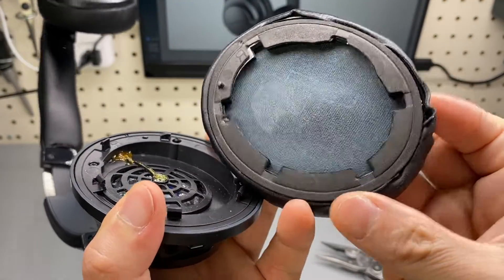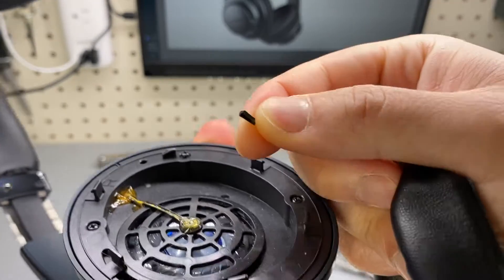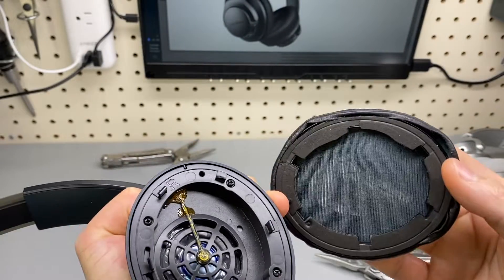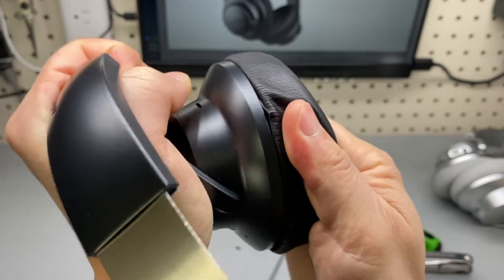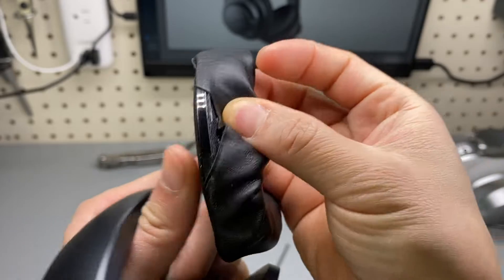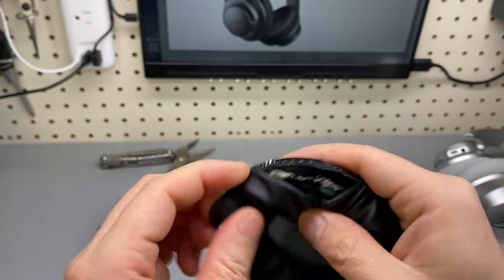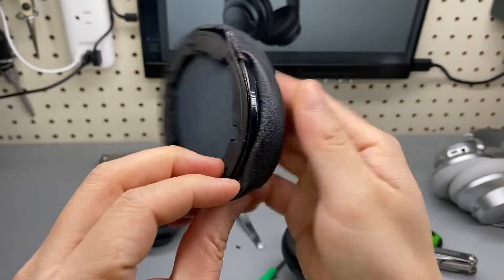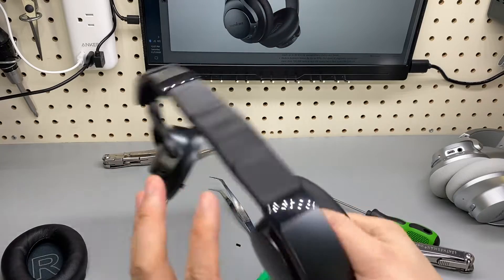Okay, I broke it. It looks like the ear pad is just secured by clips. If you are careful enough — unlike me — I broke a little tip of this clip here, but other than that it should be pretty easy to snap back. It seems it's secured by glue and it is not possible to put it back unless you buy replacement ear pads or glue it back.